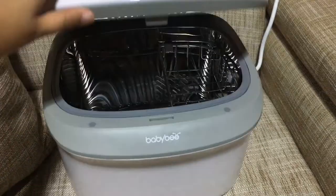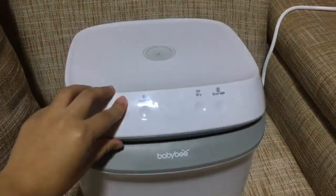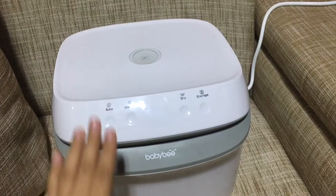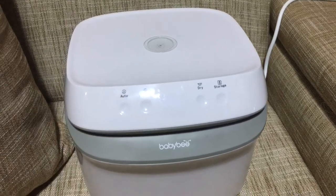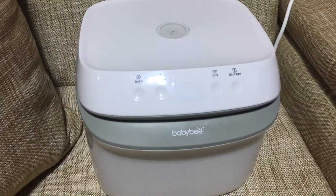If you want to turn it off, just open the lid and close it again. As you can see, the BabyBuv UV sterilizer is very convenient and easy to use, which is very helpful for us moms.